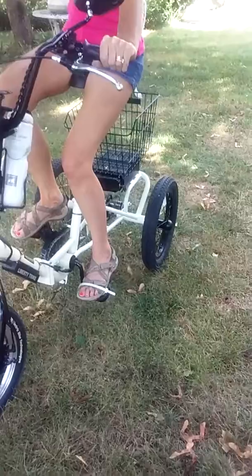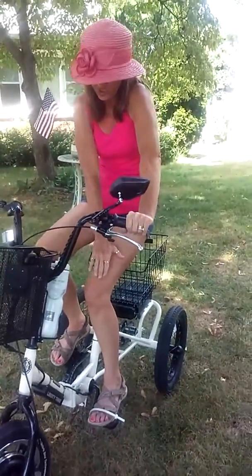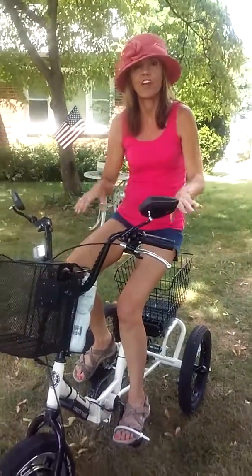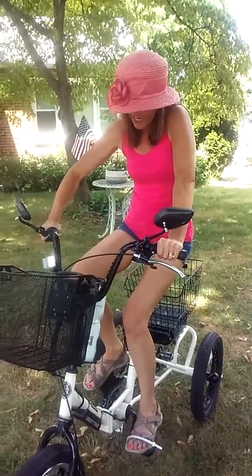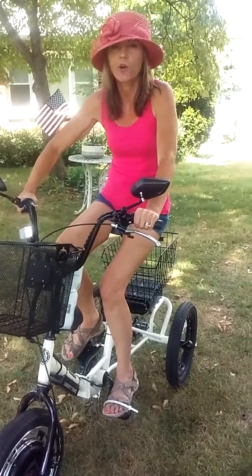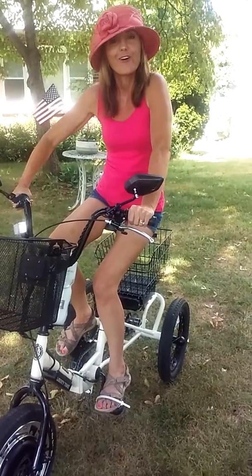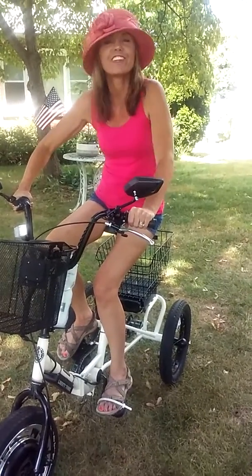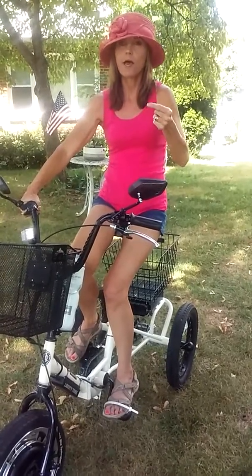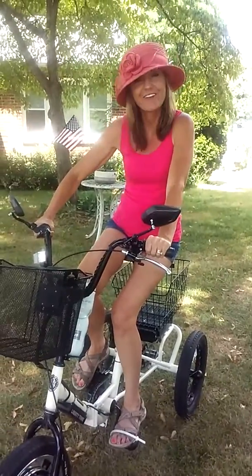When you have foot drop and spasticity, those are the two key things to address. A bent knee will also prevent knee lock. If you have questions about your specific disability and how to work around it, drop me an email or message and I'll think about the physics of making it work for you. God bless you — please subscribe to msfrontiers.org for more resources and keep coming back.